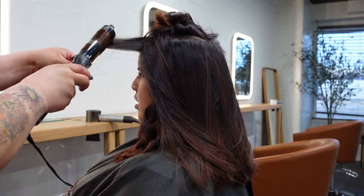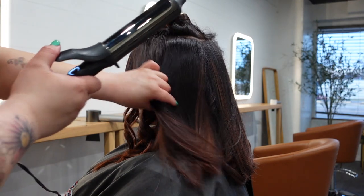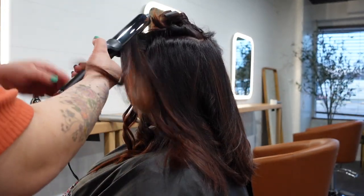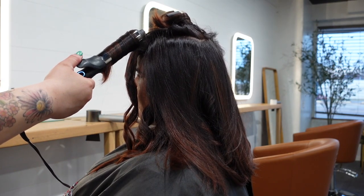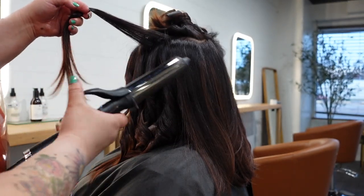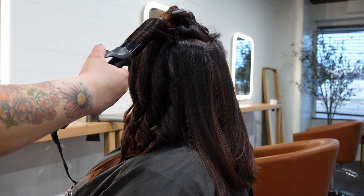Moving on to the sides — as I mentioned earlier, I usually take the first two front sections and curl them away from the face. This is just what I found works for most of my clients and even myself. For the rest of the video I'm going to be speeding up most of the clips since you guys already have an idea of how to do the curls — I don't want to bore you with a super long video of just curling.